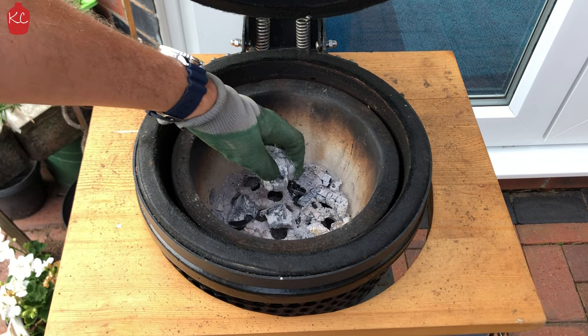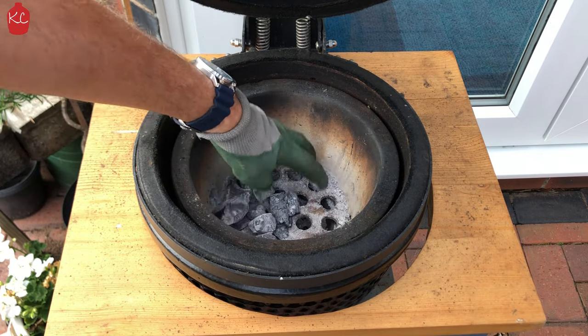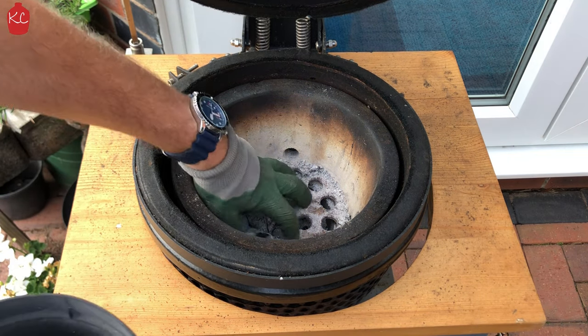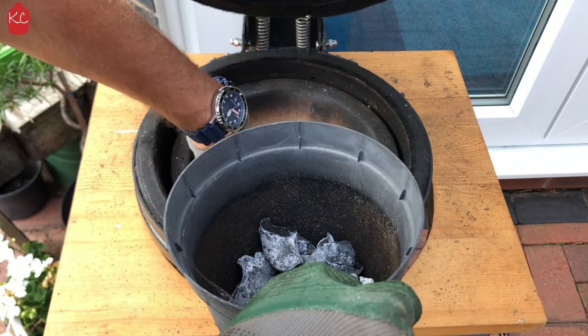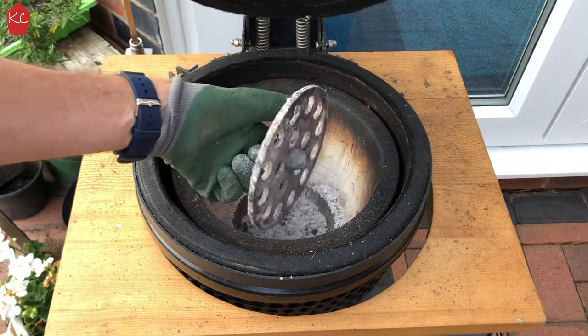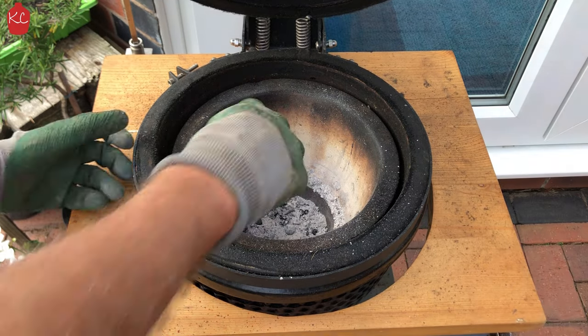The advantage of having a Kamado is that you can reuse your coals that weren't used on your previous cook. What I like to do is clean out the ash from the last cook to give you the best airflow possible. Knock any ash through into the ash pan at the bottom, then take out some larger coals and keep these to one side so you can pop them back on later. Take out the grate and knock any ash into the bowl or the bottom.